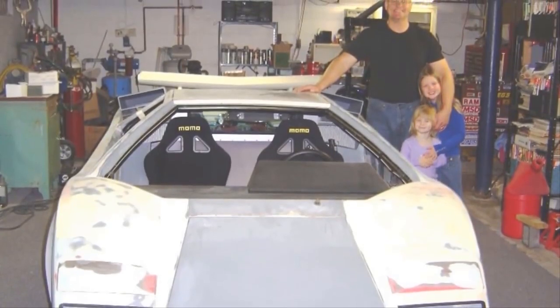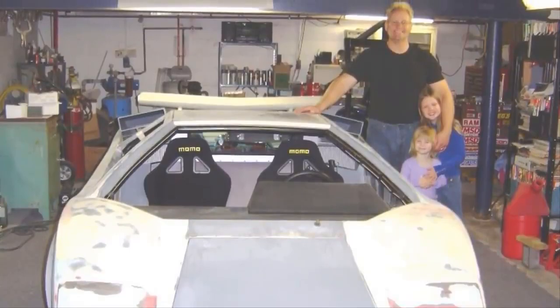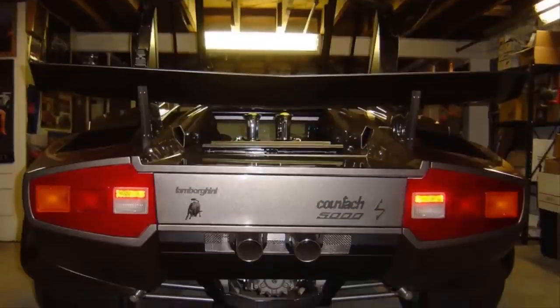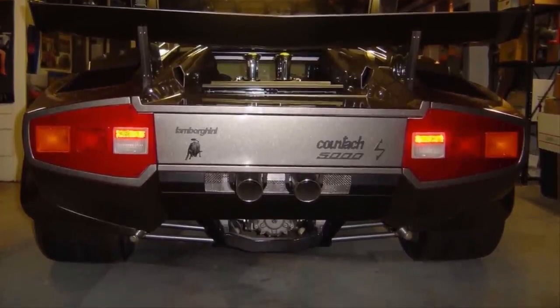Now it was time to apply the primer and body filler. That rear end is probably one of the most recognizable images in car history. You should be extremely proud of your work, Ken — this thing looks absolutely gorgeous and it isn't even painted yet. This is one of the most epic DIY builds I have ever seen.